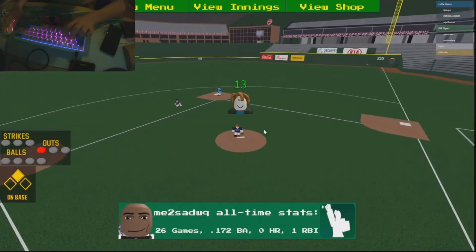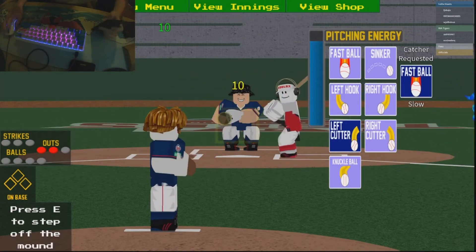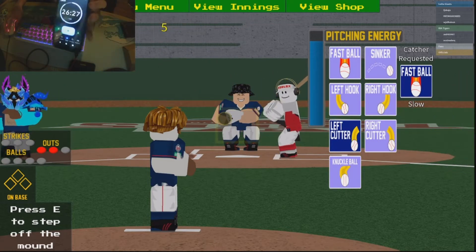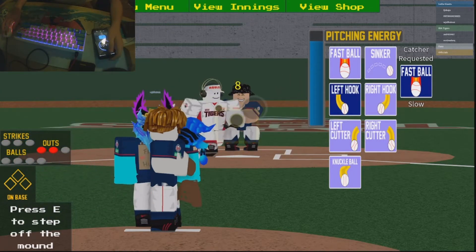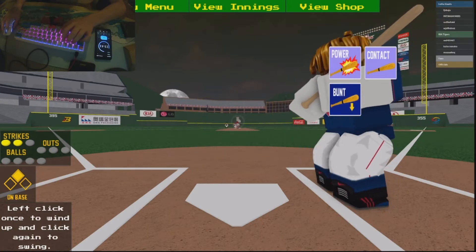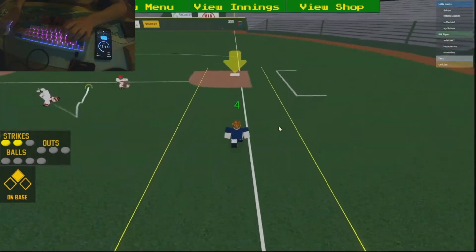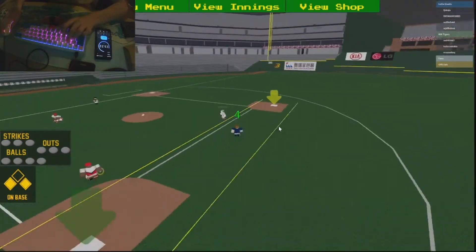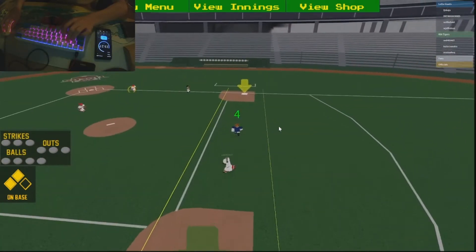Alright guys, our timer is at 26 seconds and we haven't even finished the first inning. Hold on, I'm going for the bunt home run now. Bro, that is a mega power bunt — oh, ankles ankles ankles, oh crap!